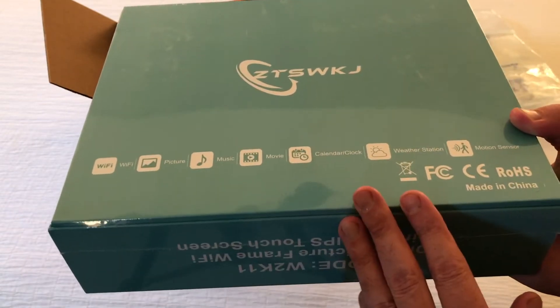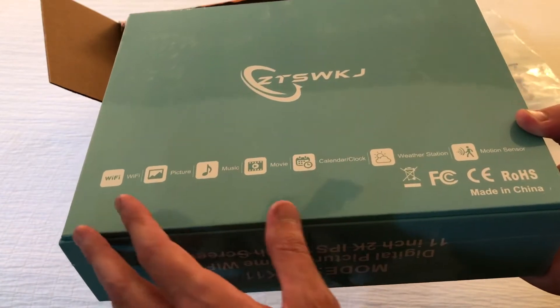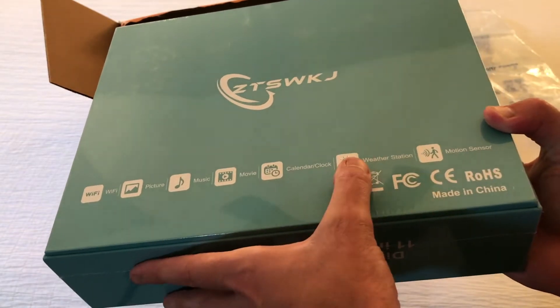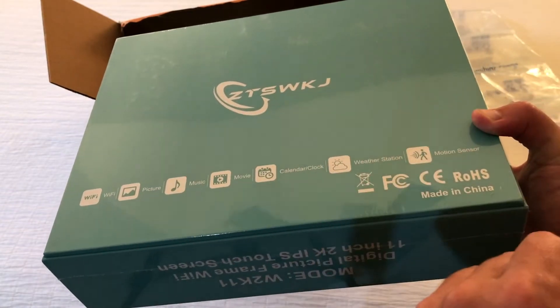So it's sealed in plastic. Hopefully you can see it okay, not getting too much of a reflection. It is Wi-Fi, does picture, music, movie, calendar, and clock. It's a weather station and it has a motion sensor.